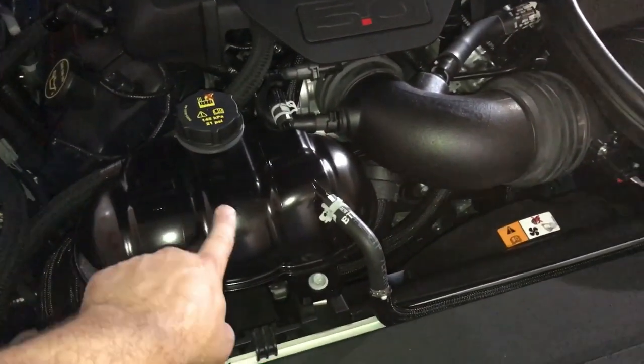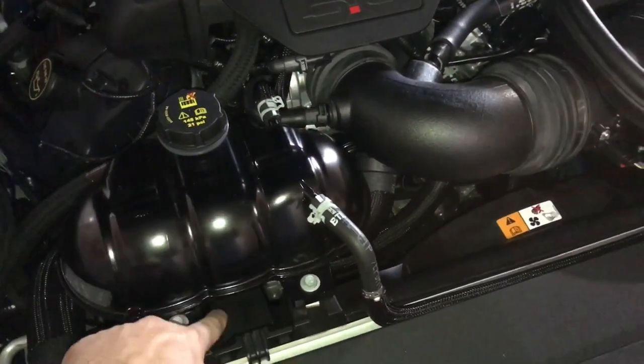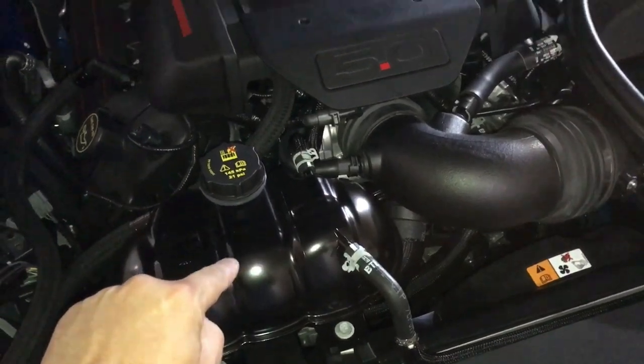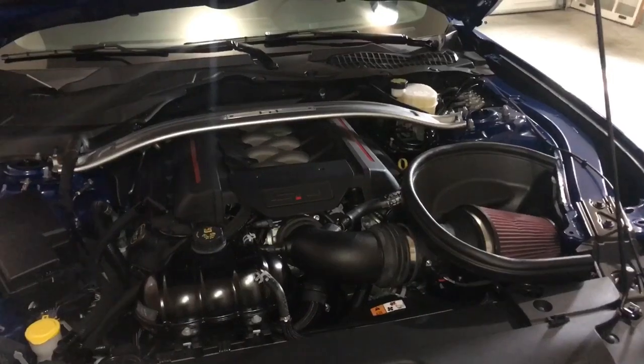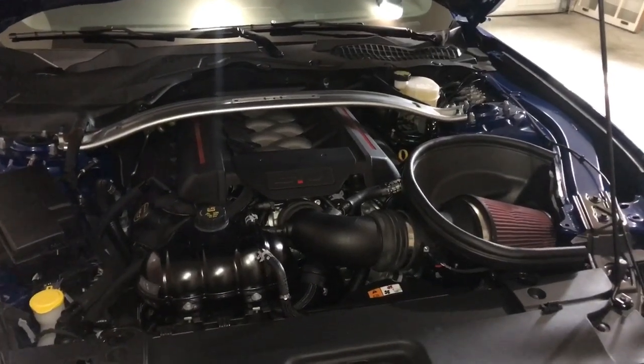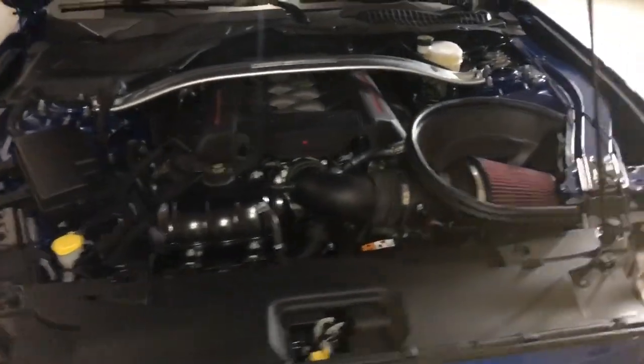The engine cover turned out a little glossier than I wanted. I'm probably going to take wrinkle paint and go back over just the top portion here so it'll match my engine cover better and, in my opinion, look a whole lot better than with that glossy effect.